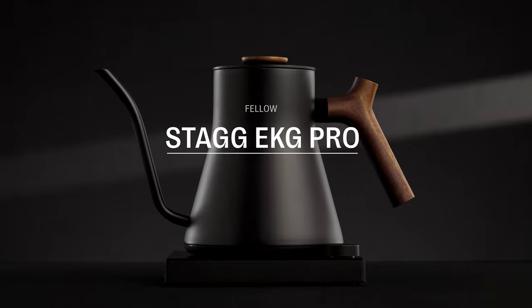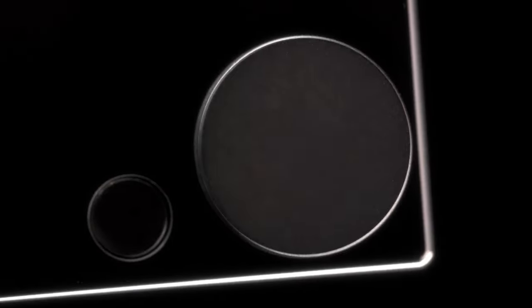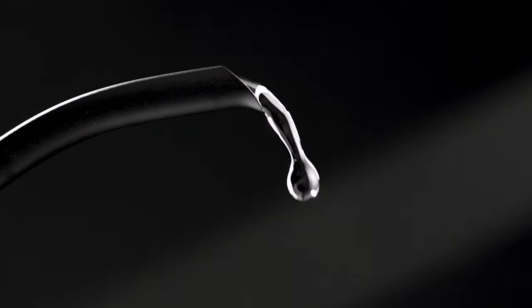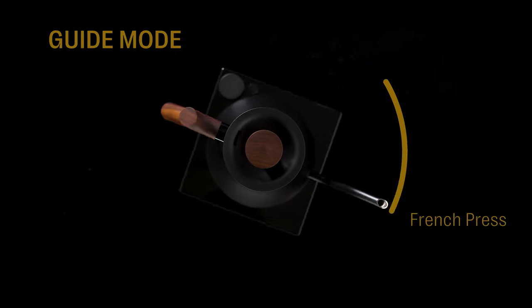Introducing the Fellow Stagg EKG Pro and Pro Studio Edition — precision engineered for the perfect pour. Customize everything on the high resolution full color screen.